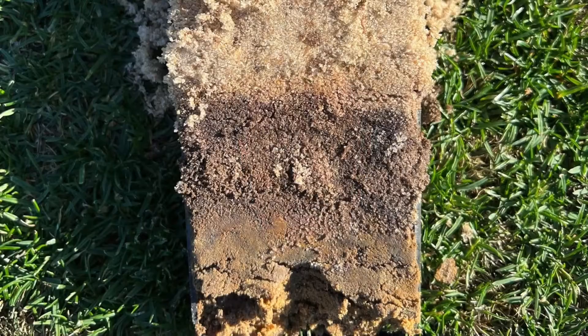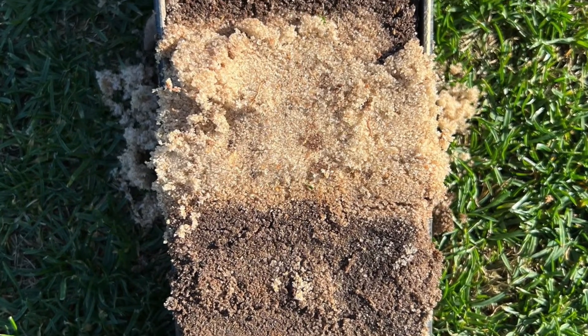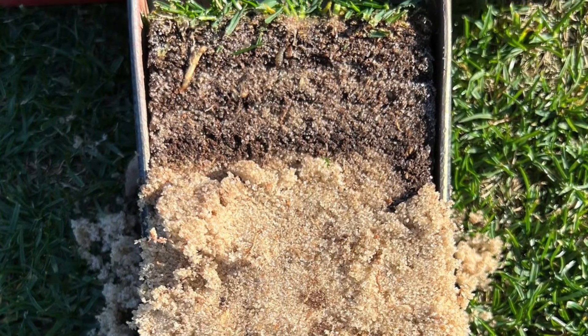It also happens to be a great way to start building a little CEC in the top inch or so where that top dressing tends to lay. And there's really not a whole lot of environment for nutrient-holding capacity or even biological environment. And again, it'll help to manage the moisture at that surface.